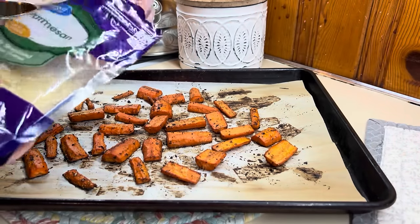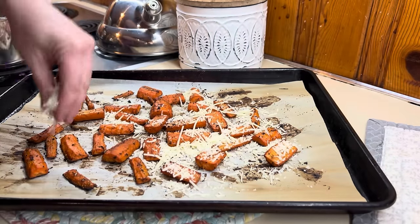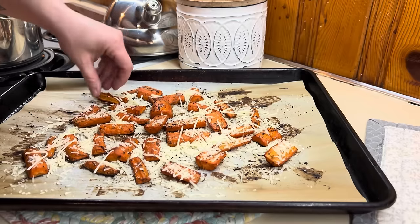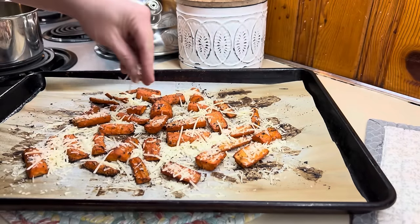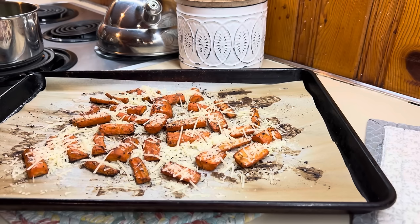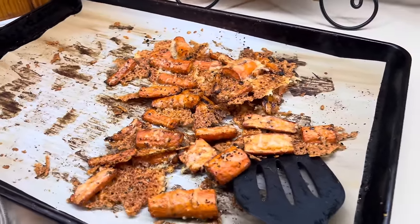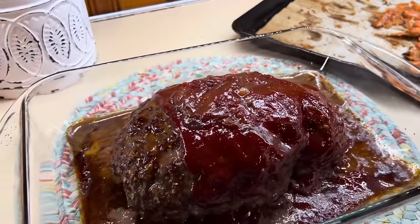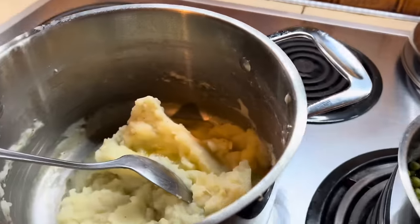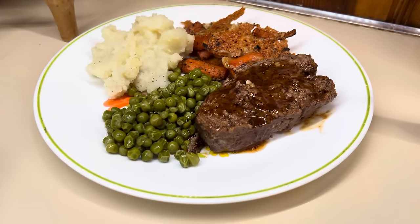Now we're going to sprinkle our carrots — they are fork tender at this point. We're going to sprinkle them with some parmesan cheese, shredded parmesan that you can get in a bag. As you can see they're placed together but have a little bit of room where that cheese is going to get melty and crusty on the pan bottom, and it's just so good. You put these back in the oven and let that cheese melt. I honestly left it in there a minute or two too long and the cheese got a little darker than normal, but these are one of my favorite side dishes. The little sweetness from the carrot with the saltiness from the seasonings and that parmesan cheese is just so good. Here is my plate: meatloaf, mashed potatoes, peas. So good.